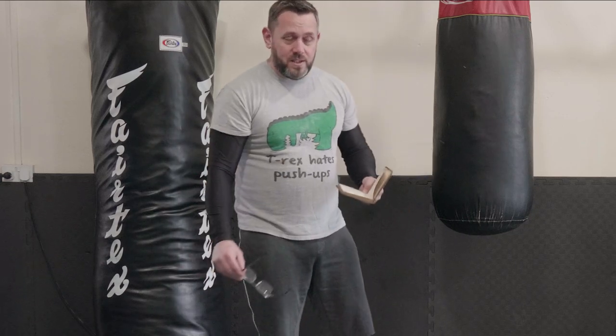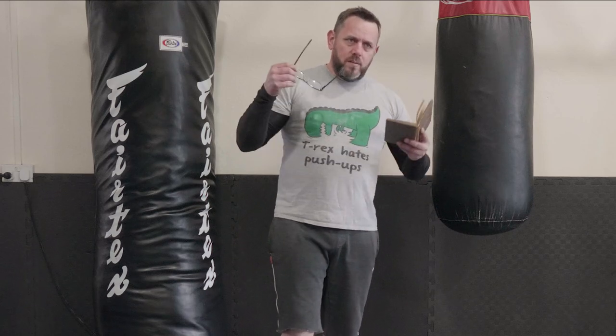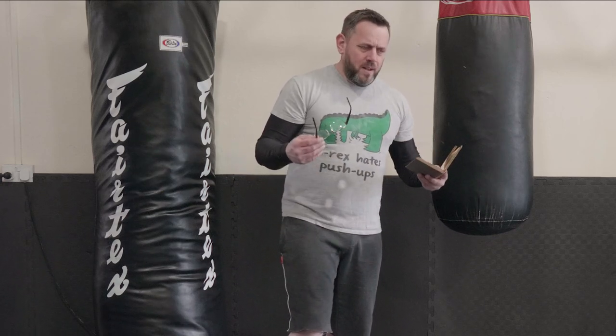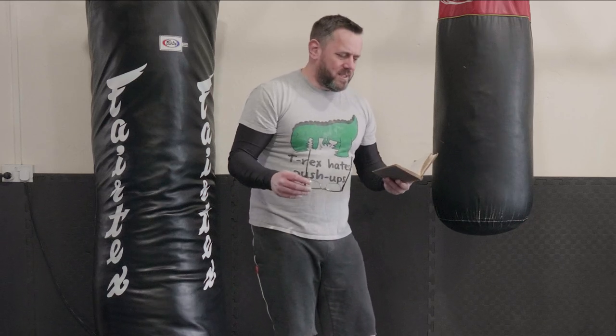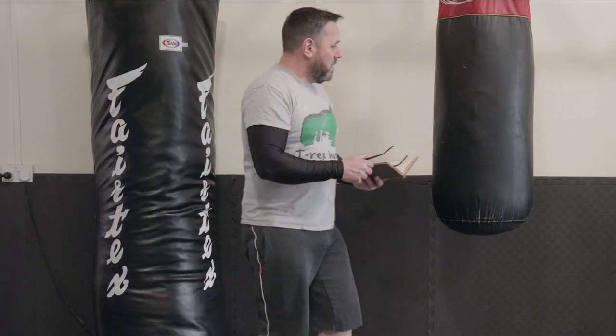The first one we're going to look at is Donald Walker's Defensive Exercises from 1840. This is the oldest boxing system that I have an original of in my personal collection. I've got some other bits and pieces that are a bit older, including Parkinson's, but Parkinson's doesn't really tell us anything about the technique of boxing — he just mentions it in passing. So we'll look at Donald Walker, I'll read it to you, and then we'll see what that looks like on a bag.